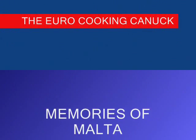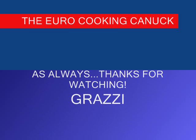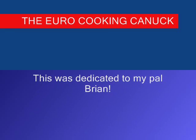Before I leave, I just wanted to give a shoutout to a friend and subscriber, Brian in Vancouver, Canada. Brian, thank you so much — I know you watch my videos and have made a few of my recipes. I really want to thank you for the pep talk and the encouragement. It really means a lot. So guys, thanks so much for watching. Please hit like, subscribe, and comment. We'll see you next time on Memories of Malta. Grazie ħafna! Ciao!